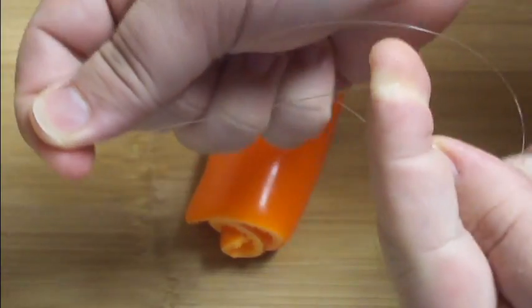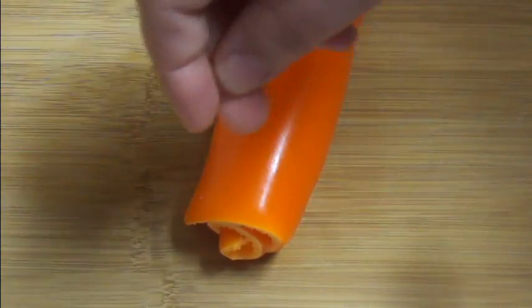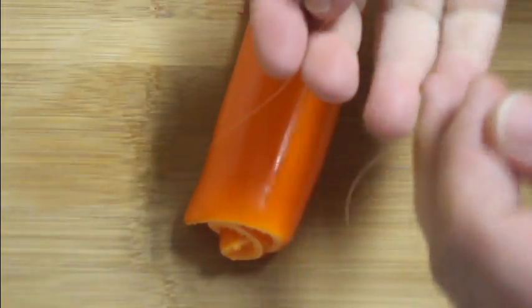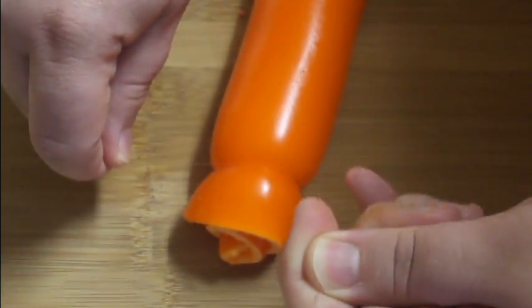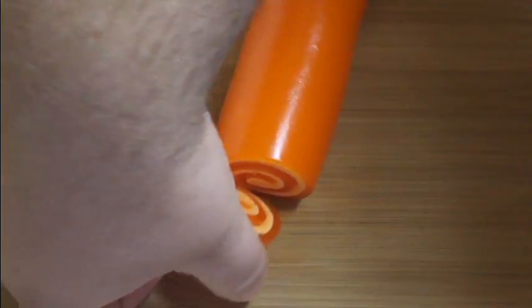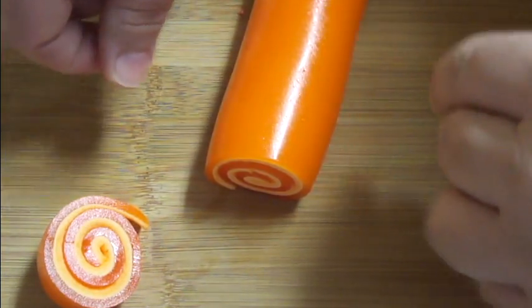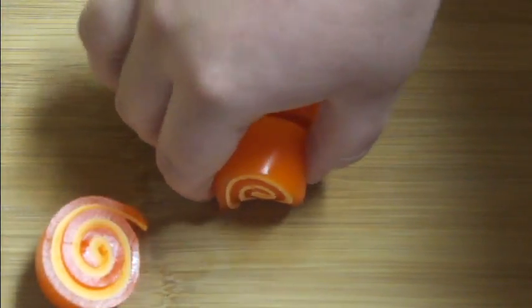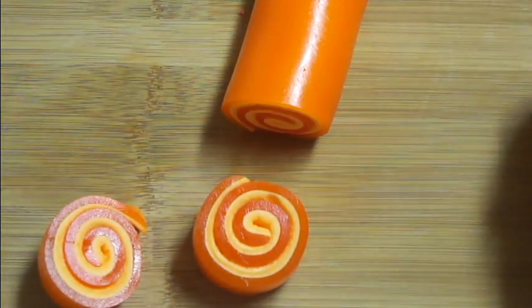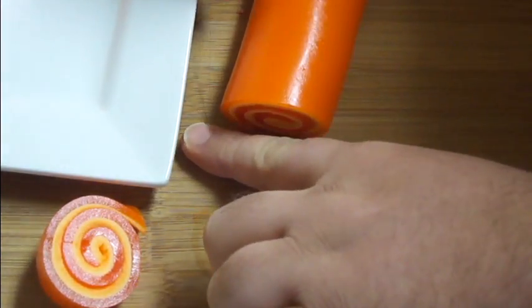Now to cut these, I've got some monofilament here. You can also use sewing thread or whatever else you have to cut this. I'm just going to slide it under here about an inch from the end because I'm going to do these in one inch slices. Take the ends and fold them over — this is just like cutting salmon rolls. Just pull it through and it automatically cuts for you. And there is one of our rolls. Slide the monofilament under there again, twist it over and pull it tight. Then just go ahead and put these onto a plate and keep going along the rest of the roll until you get all of your slices done.